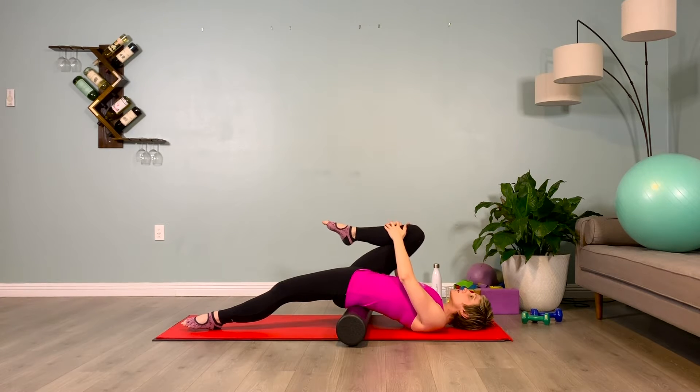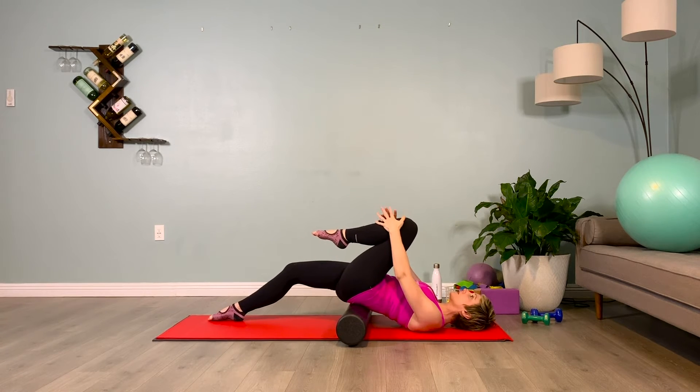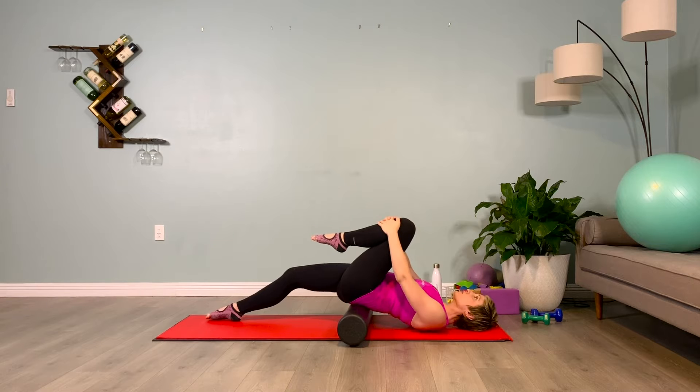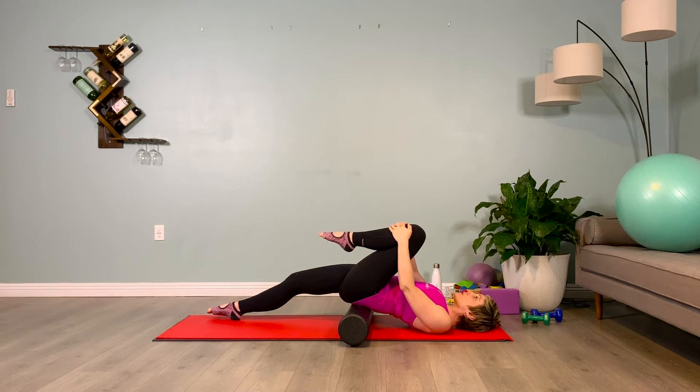Slide that leg that was lifted out long, bringing the other knee in. Hug it in. The leg that's lifted — guide that hip down towards the bottom of the mat. Don't hike the hips. Think about your side body and your obliques, your side abs lengthening.